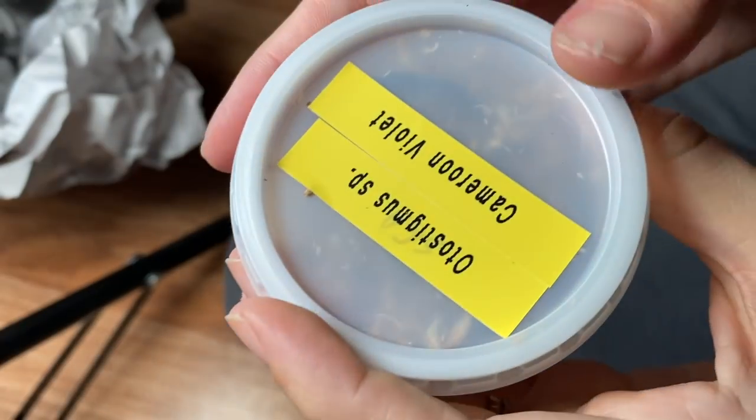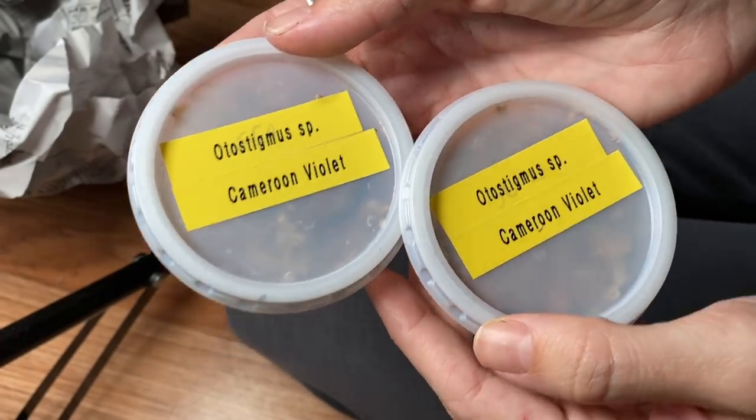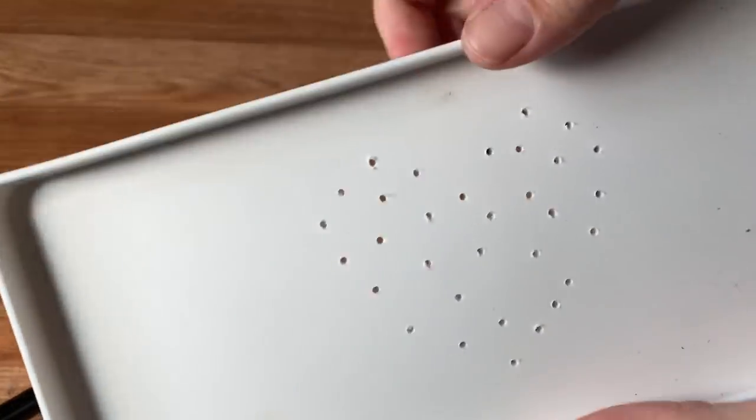Now we are to the centipede part of the video, and I am realizing that maybe I overestimated their size. This is a species of centipede called the Otostigmus species Cameroon — violet coloration. They are adorable, very purpley centipedes. They do not get large; they get about two and a half to three inches as adults. Even though Tom told me that, I purchased huge bins that are just not going to work. I ran to Target and found these perfect little food storage containers — really nice thick hard plastic. I ended up making my own ventilation just because they're so much smaller than I was expecting.